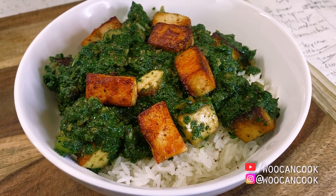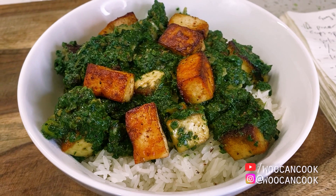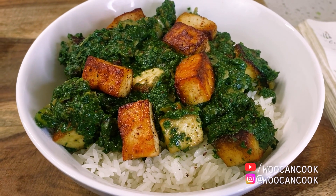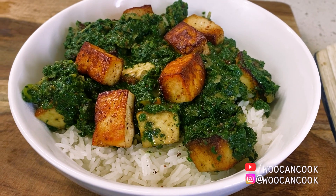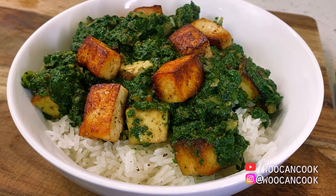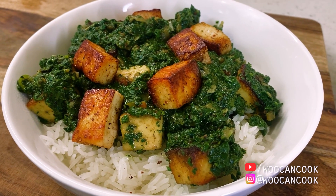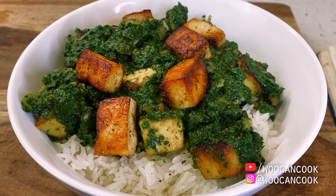Today we're diving back into our series dedicated to South Asian Indian cuisine with a shot at yet another classic Indian dish, which is a saag paneer. Unlike the world of Chinese and Taiwanese cuisine that we more typically swim in, South Asian Indian cooking lives less in the world of high heat flash cooking and more commonly in the universe of slow cooking, braising, and low slow simmering heat.